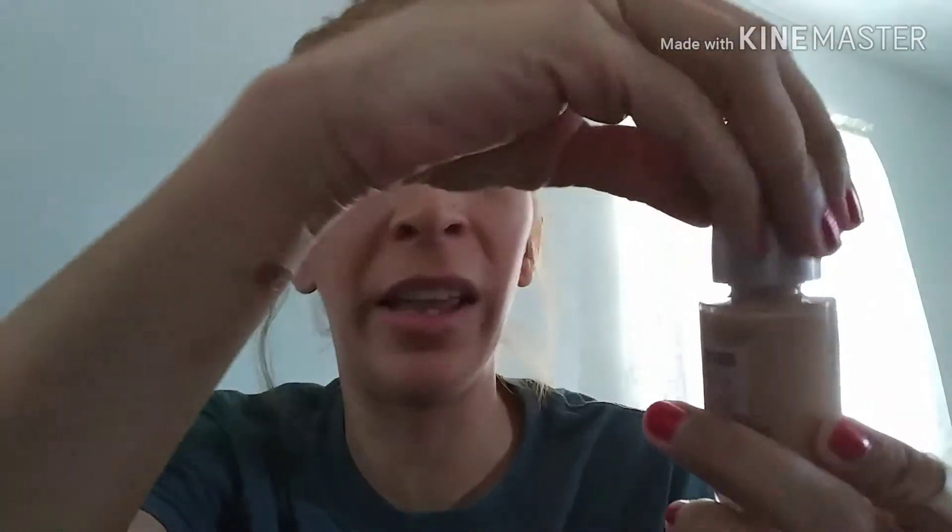I also like that the top comes off easily. Some bottles of foundation have a top that's really hard to get off, and I'm the type that's going to use it till it's completely gone — all the way gone. I'll be over here dipping it and putting it on my face.